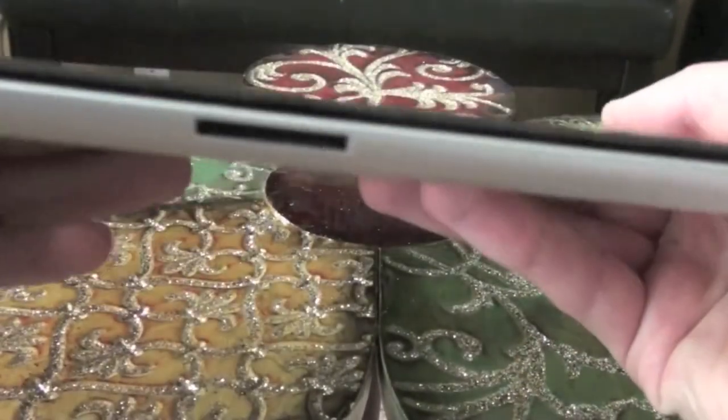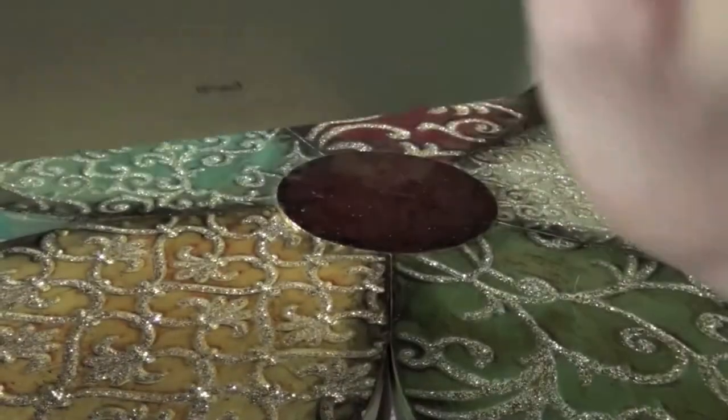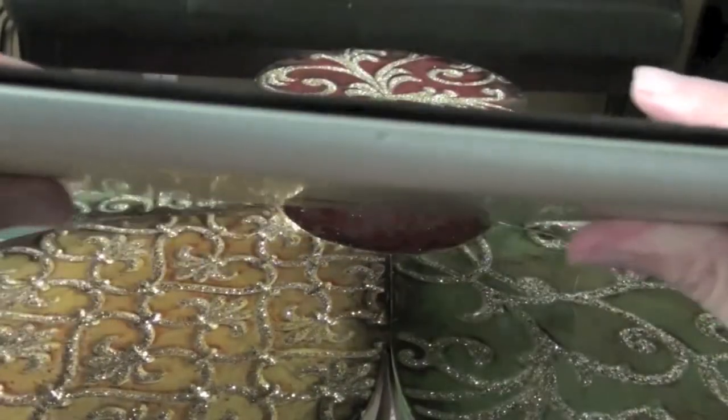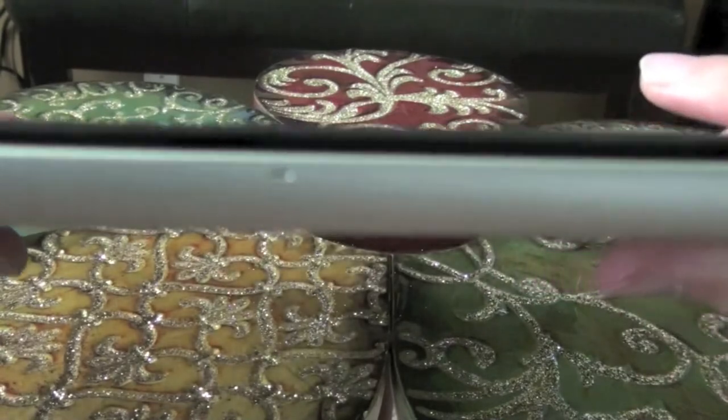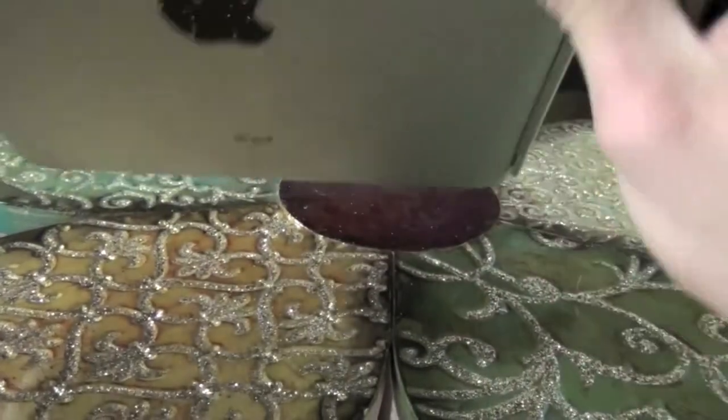Let's take a look at it. We've got the dock connector on the front, speaker right there, volume button, orientation mute switch, lock button, the microphone, the headphone jack. On the back we've got the Apple logo, and the front facing camera.